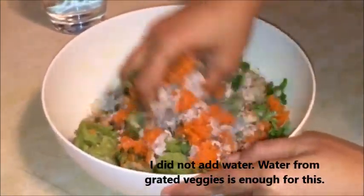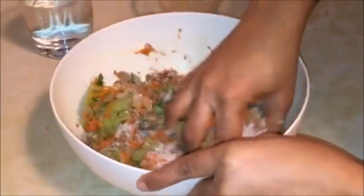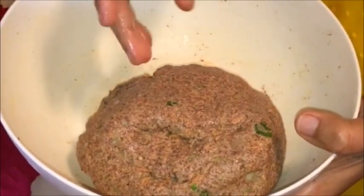Let's mix the water and mix it up. We add water. The water is in the carrot.